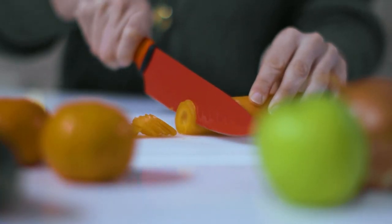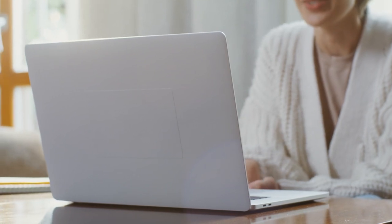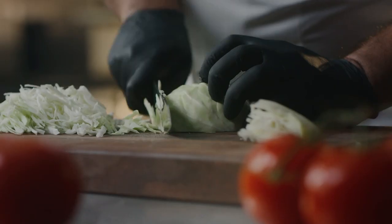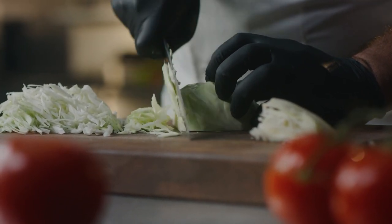Still haven't found a cordless electric carving knife that meets your needs? Well, keep watching because we have more lined up for you. Meanwhile, if this is your first time visiting our channel, be sure to subscribe and hit the bell icon to receive notifications of our next videos.